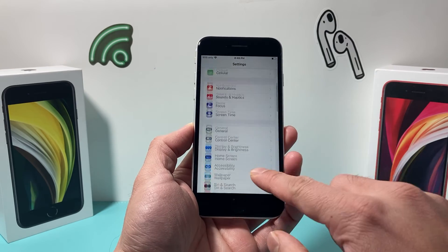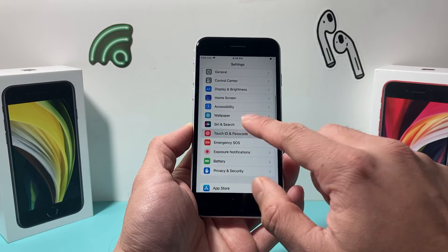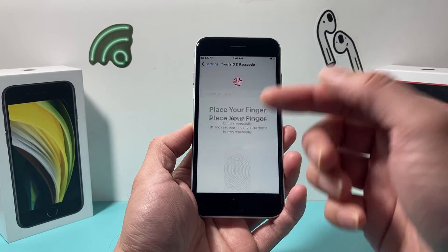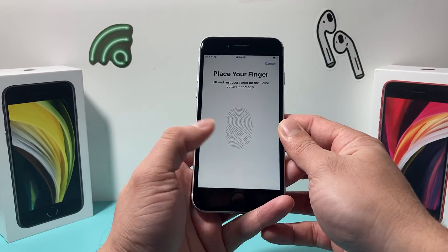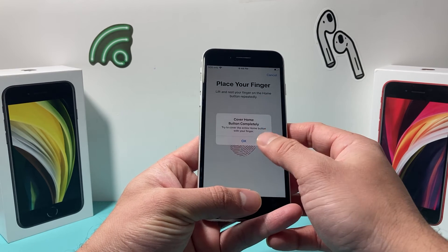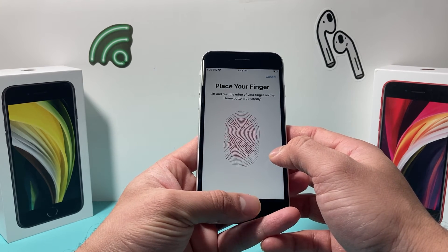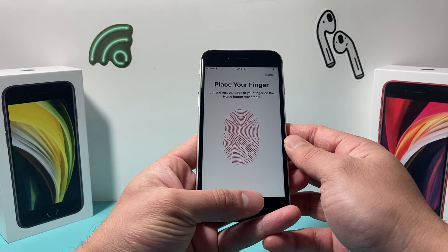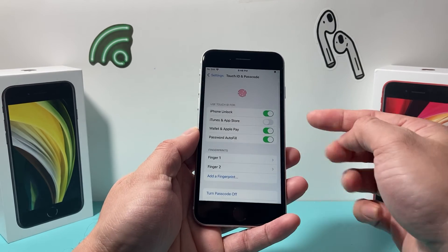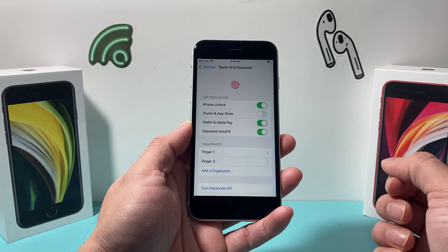If you ever need to change or add more fingerprints to your Touch ID, go to Settings, go to Touch ID, enter your passcode, and from there you can add another finger. Place a different finger and the same exact process will follow. You can add multiple fingers, adjust the grip just like I'm doing here, and once it says complete, I've added a second fingerprint and I'll be able to use my Touch ID.